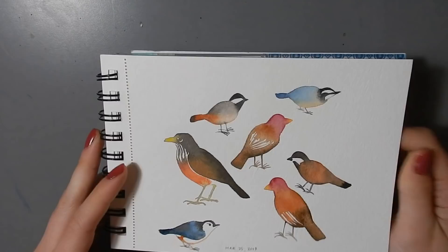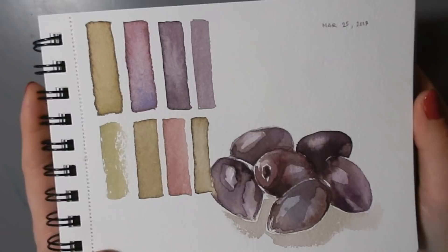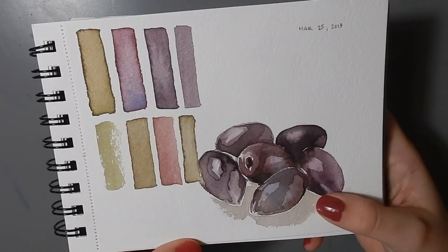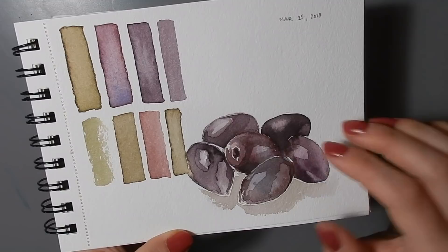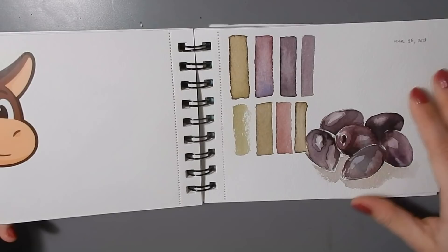This is just a sticker from Sticker Mule — I got some stickers produced which you can buy in my Etsy store. On this side I did a study of some olives in a really nice purple color, mixing it with complementary greens to bring down the darkness and mute the reds and violets. Just playing with complementary colors — and I think it turned out really pretty. This is again done in Gansai.